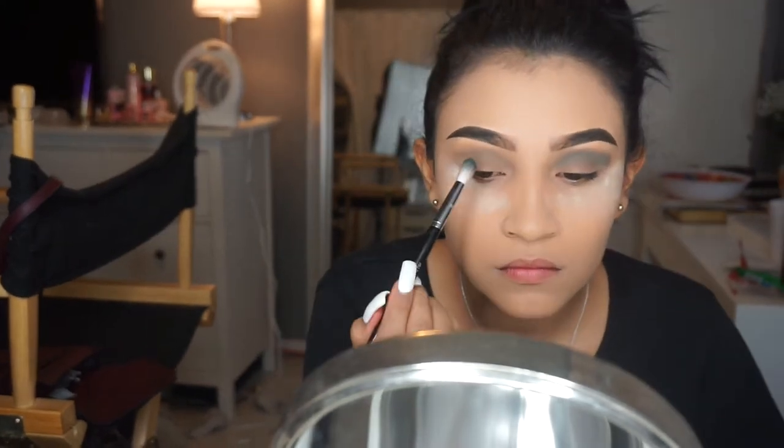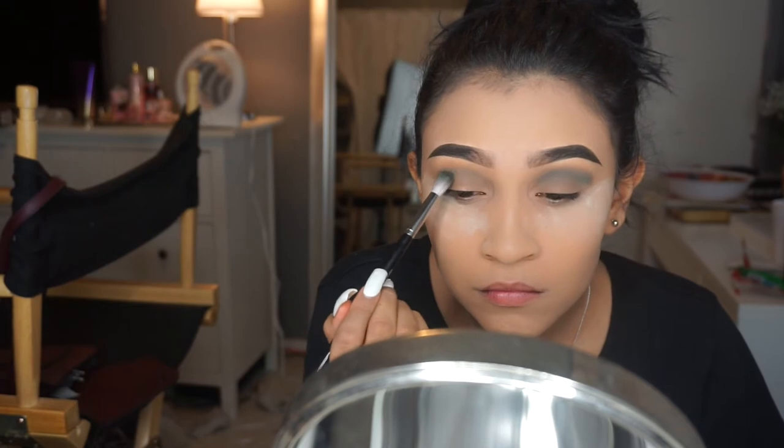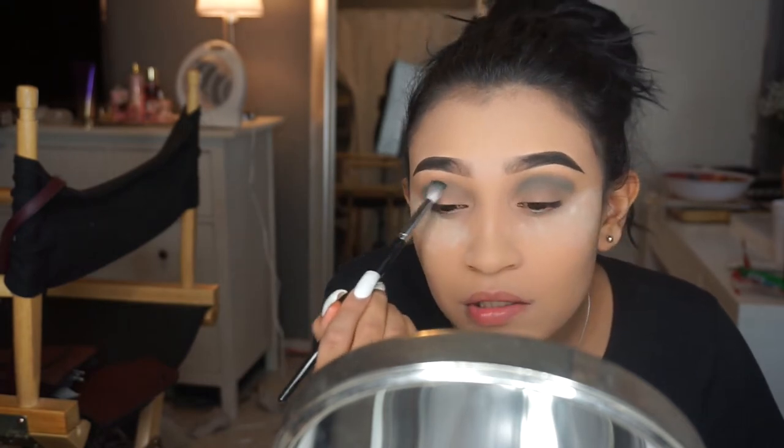Just continue to blend the heck out of it because honestly these blues are horrible to work with, so just blend it really well until it's smooth.